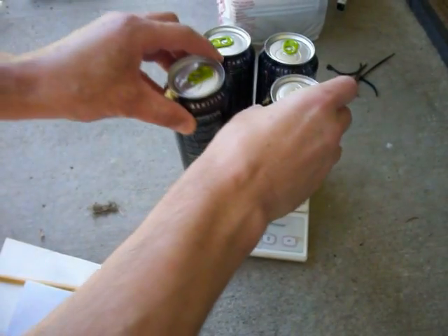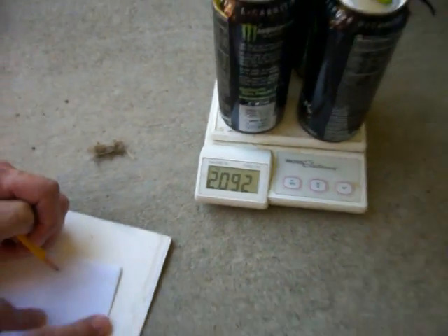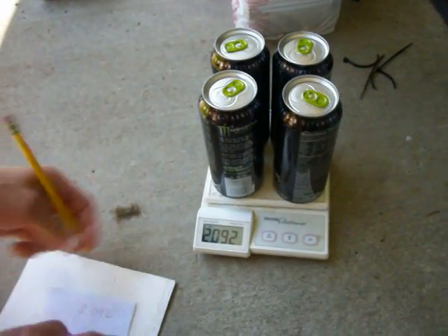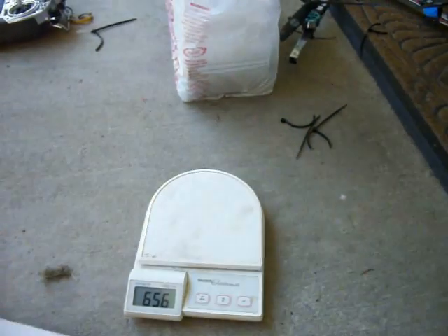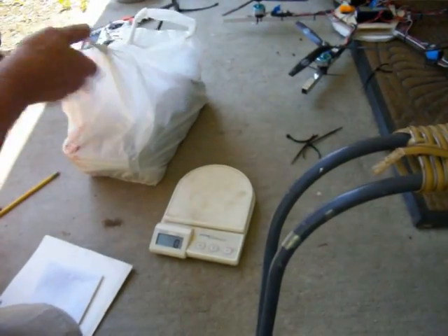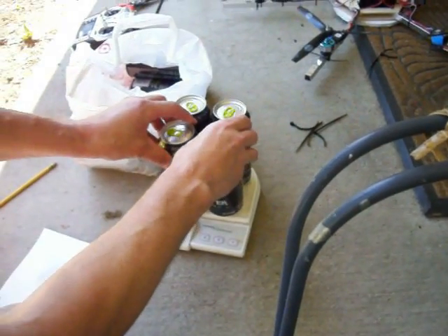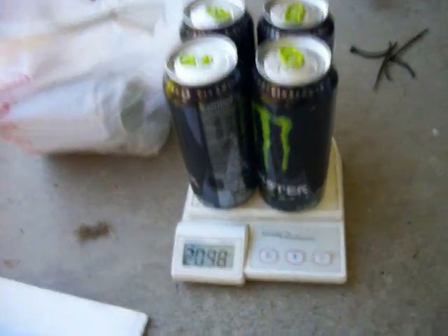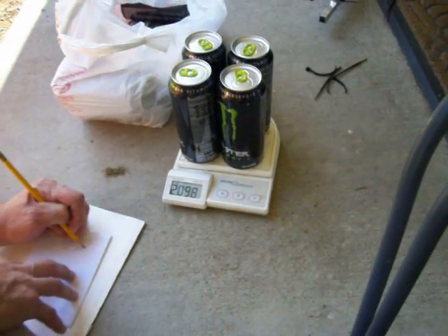And put it on in grams. Now back out just a little, see where I'm. Two point zero nine two. One. Let's put these down here. One, two, three, four. Two point zero nine eight. Two point zero nine eight.